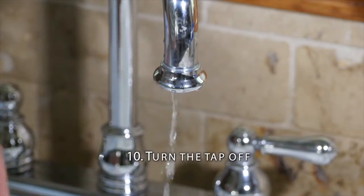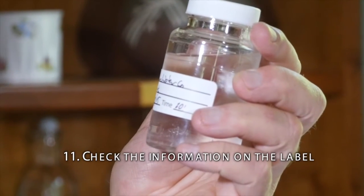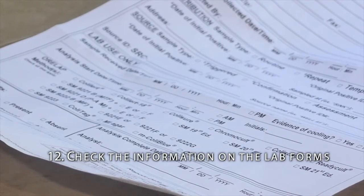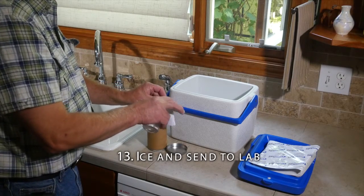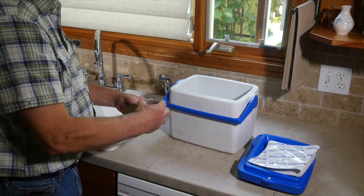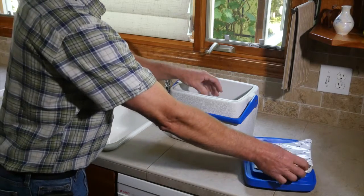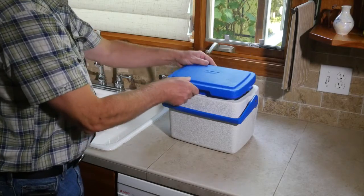Turn the tap off and replace the aerator, strainer, or hose. Check the information on the label. Check the information on the lab forms. Be sure that it is legible and correct. Ice and send the sample to the lab so the analysis can begin within 30 hours. Refrigeration is recommended. You can use a cooler with an ice pack. The quicker it gets to the lab the better. Be sure that you are using a certified laboratory for your analysis.